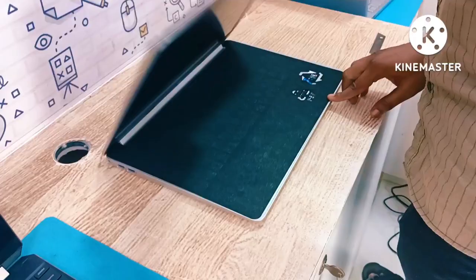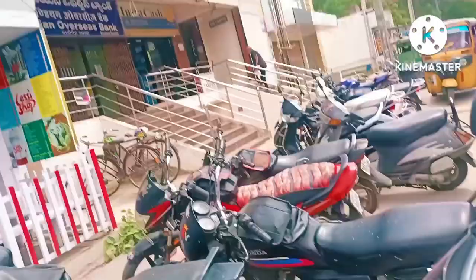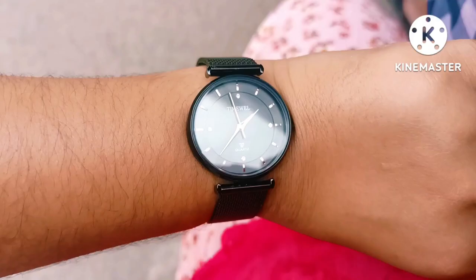Finally we got the laptop and we got a bag for free. Here we are in the luxury shop buying ice cream. Alhamdulillah, everything is done and right now we are going home. It took one and a half hours to complete the whole process. I'll see you at my home.